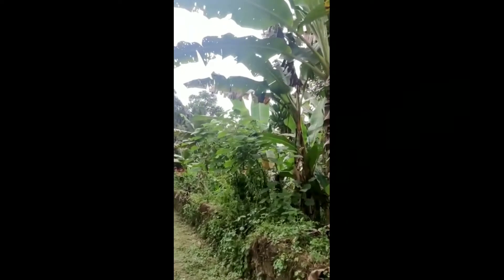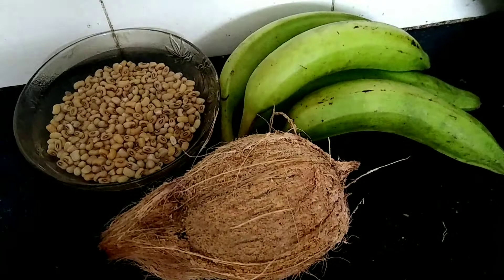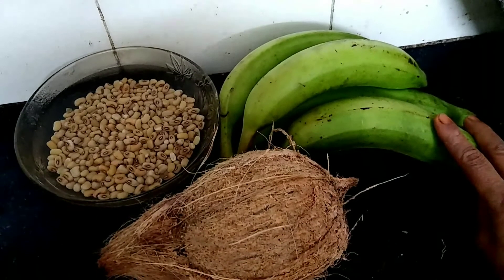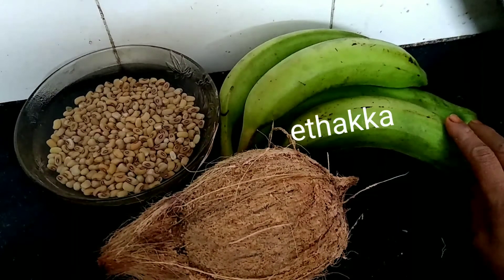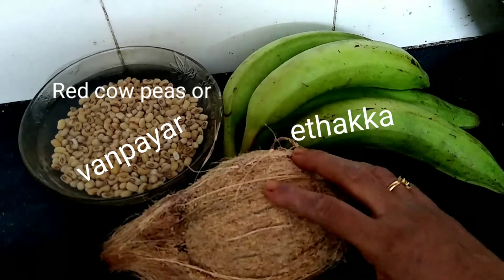This dish is used to come to the ETHEKA. This dish is used to be made by ETHEKA, one per day.